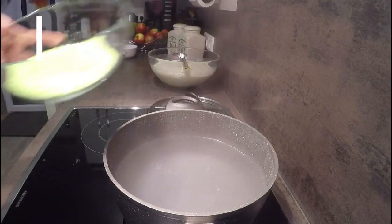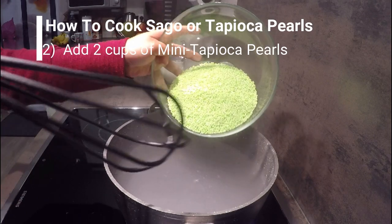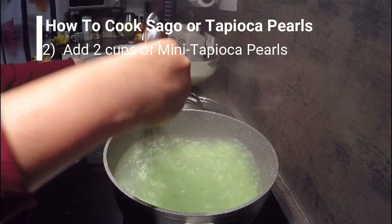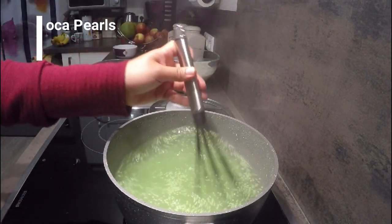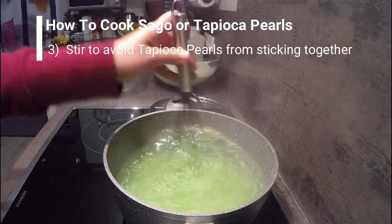Add now the tapioca pearl — mini pearl. What is very important here, you have to stir it, especially when you have just poured the pearls, to avoid them sticking together.